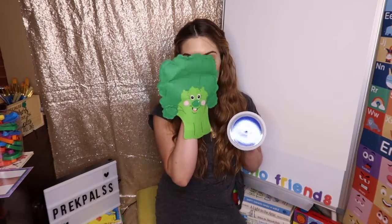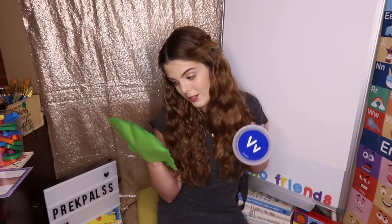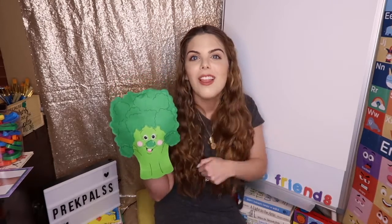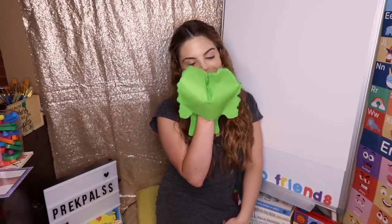Hey, you know what starts with the letter B? What starts with the letter B? What do you think starts with the letter B? Oh boy, Mr. Vegetable. Yes, the vegetable starts with the letter V.